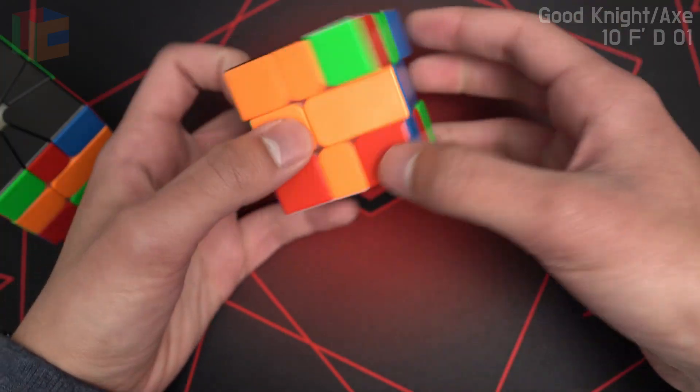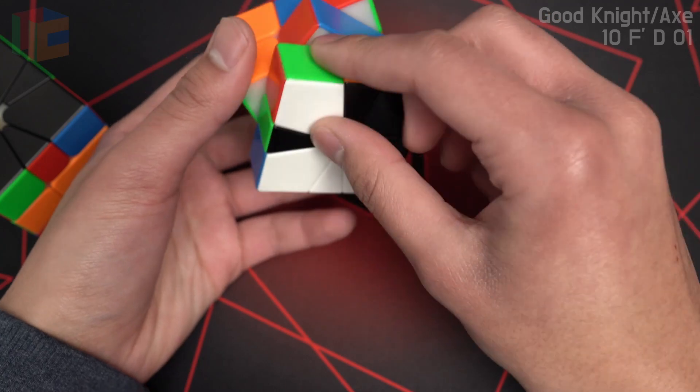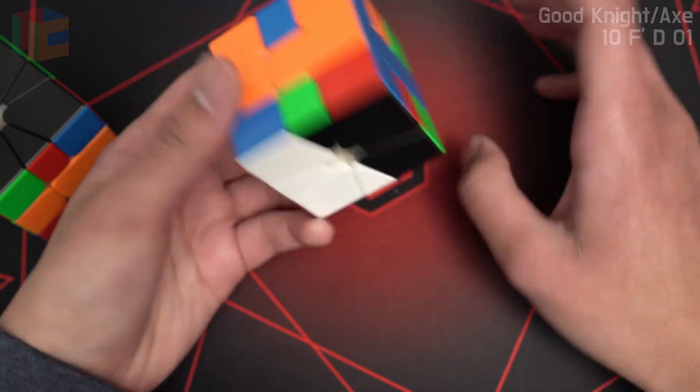It's on the bottom and it's on the left. After I do my first slice, it's still here, so I'll do a D prime to keep it on the left side. Slice here.